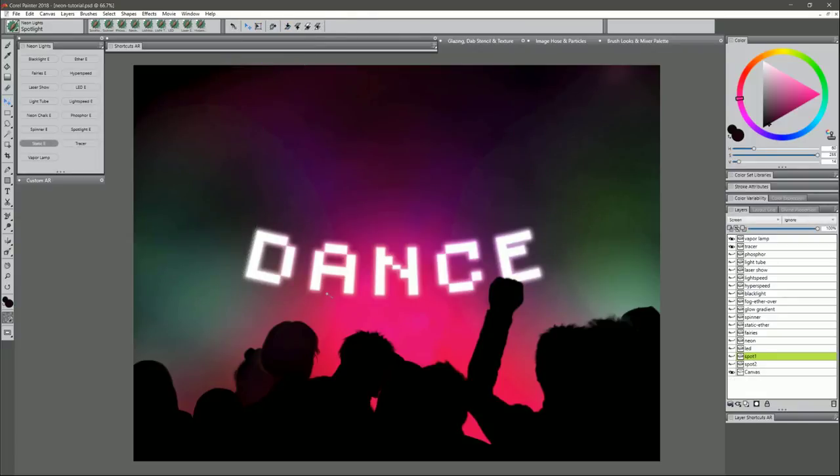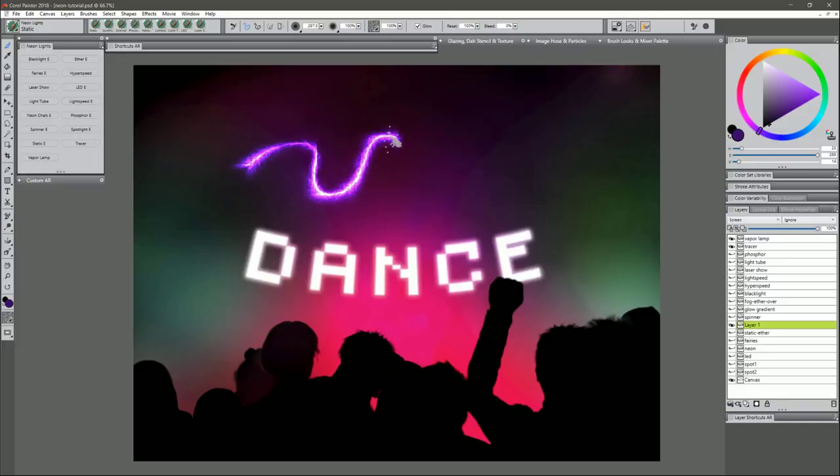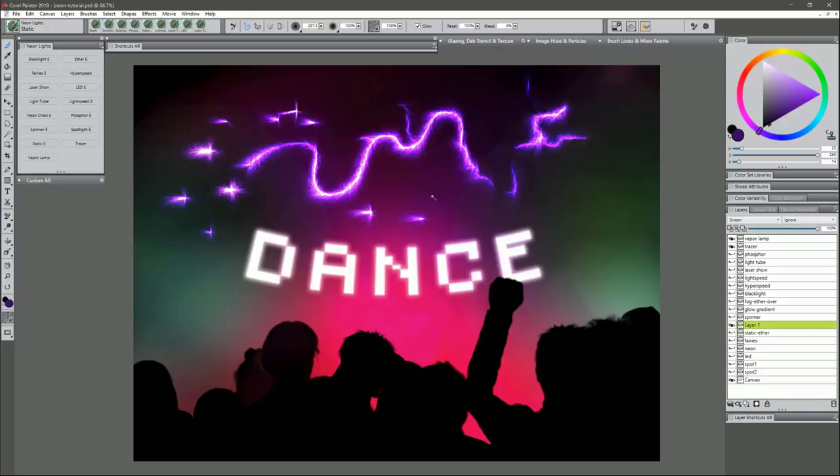Next is Static. I'll choose a purplish color and paint a test stroke slowly so it has time to build up, giving a really cool static electricity effect. You can make lightning bolts or little cracks with it, or even do handwriting. Tapping and holding creates little wisps. Making your brush smaller gives finer little cracks.